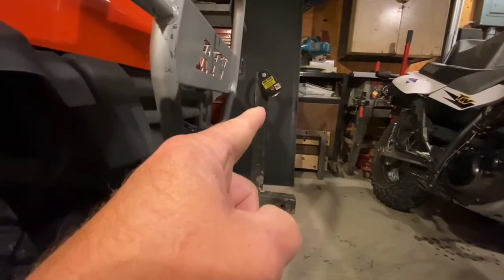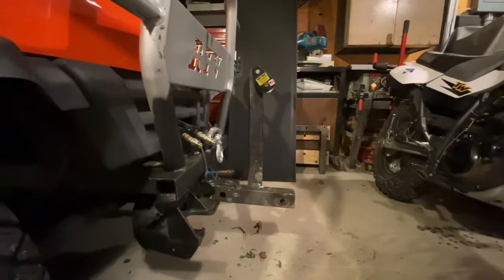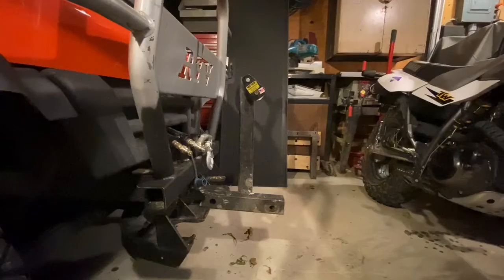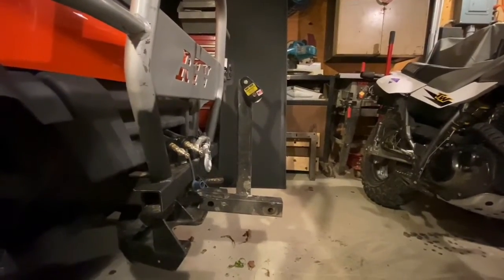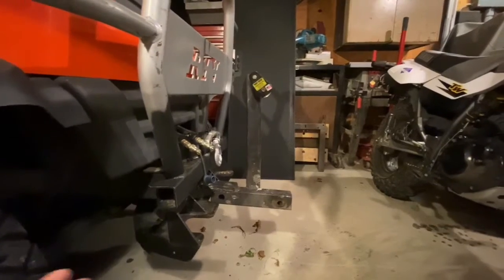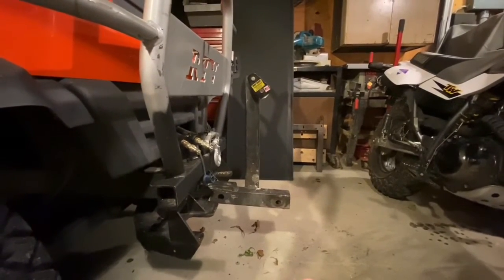And even though this looks like a pretty severe angle for the winch cable, I've done way worse with winch cables before. It's not that bad, and it's definitely a lot easier on the winch. When you have more line coming out, you get more strength — the more winch line that's off your drum.